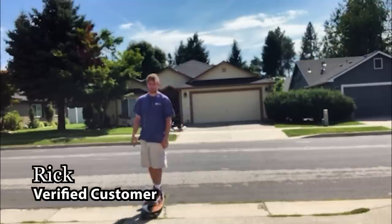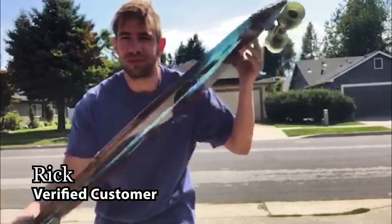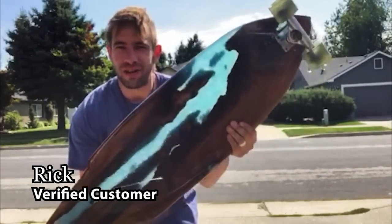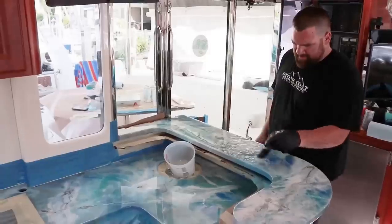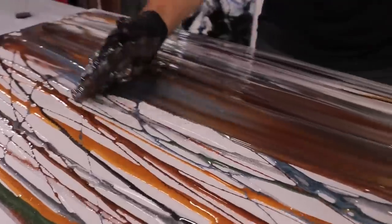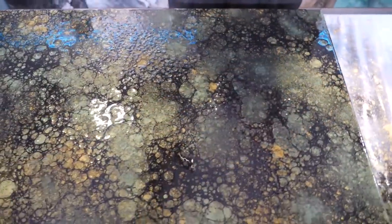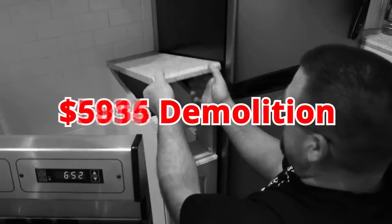If you're on the fence about the durability of Stone Coat Countertop Epoxy, check this out — I make long boards for a living with their epoxy, very durable, very solid. Stone Coat Epoxy is perfect for RVs, boats, trailers, and dream houses. From motor homes to mega mansions, Stone Coat Epoxy will save you thousands on your next project. Don't spend thousands of dollars to save your surfaces.